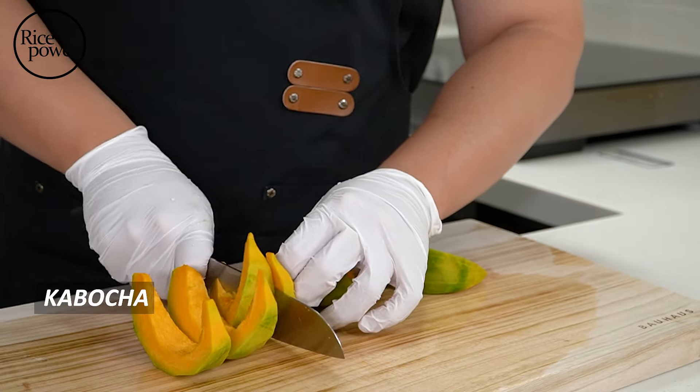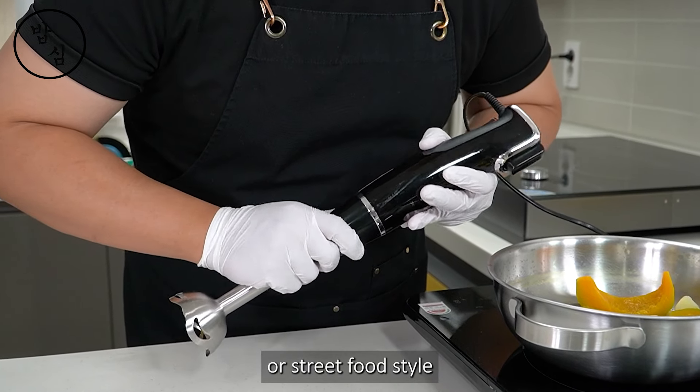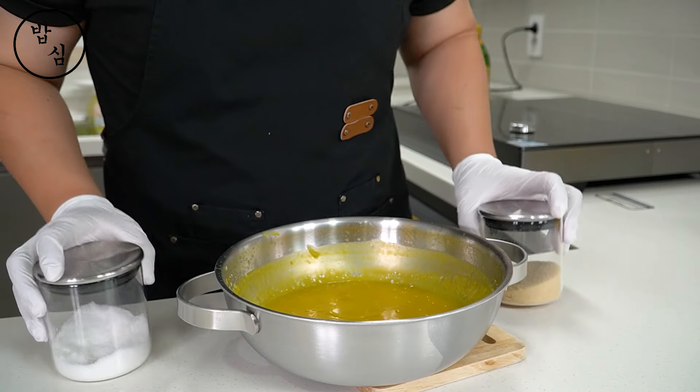If you feel the first and second recipes are fine dining styles, how about a casual one? If you like drinking beer or street food styles, this recipe is for you.